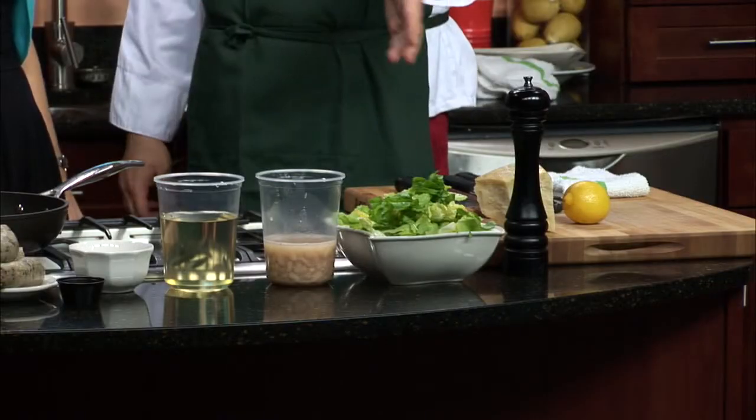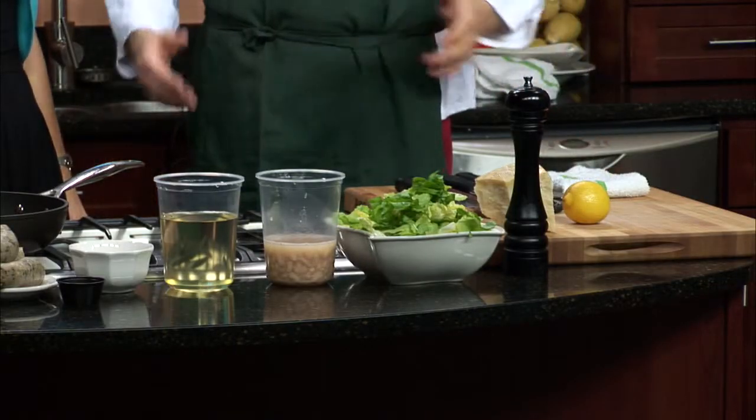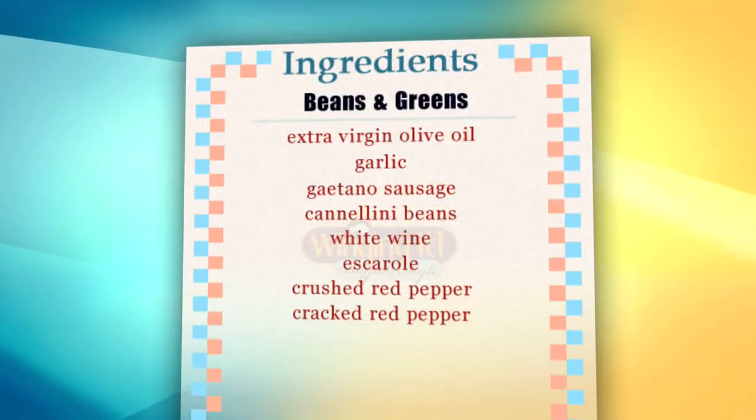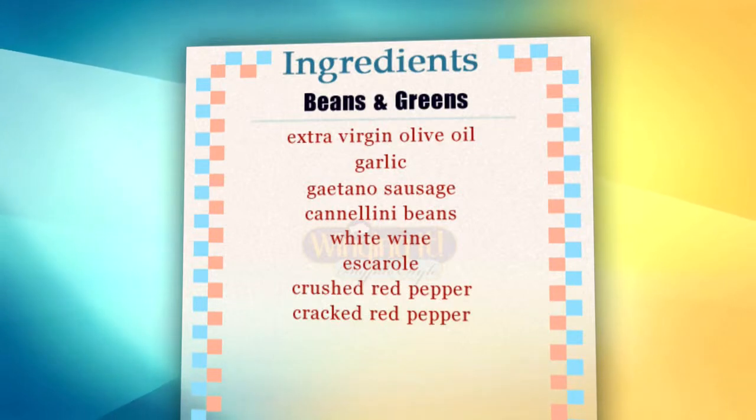I love that you can do that — and wham bam you've got this great sausage. I think that's such a key element in the dish. We're also using some fresh garlic, escarole, and cannellini beans, a little bit of white wine. It really goes back to the simplicity of Italian cooking. This is a true peasant dish — we're adding sausage, which they may not have done way back in the day, but it's a peasant dish in nature. It's one of my very favorites.